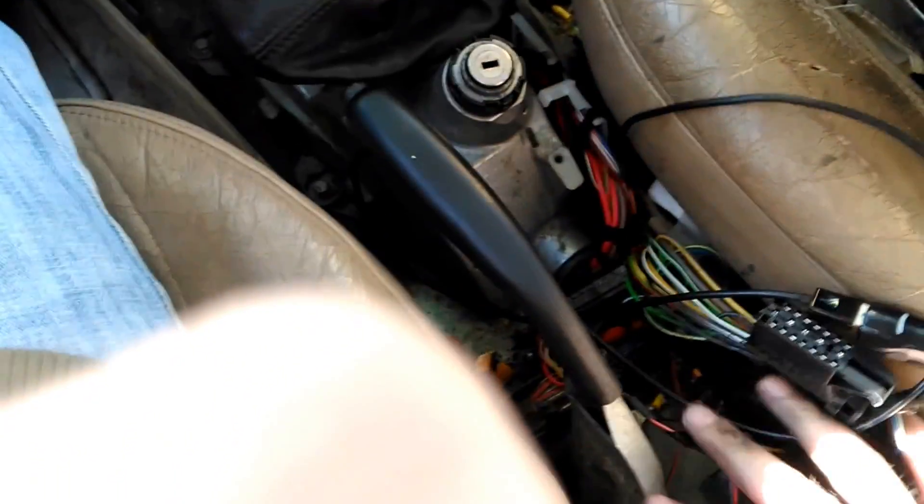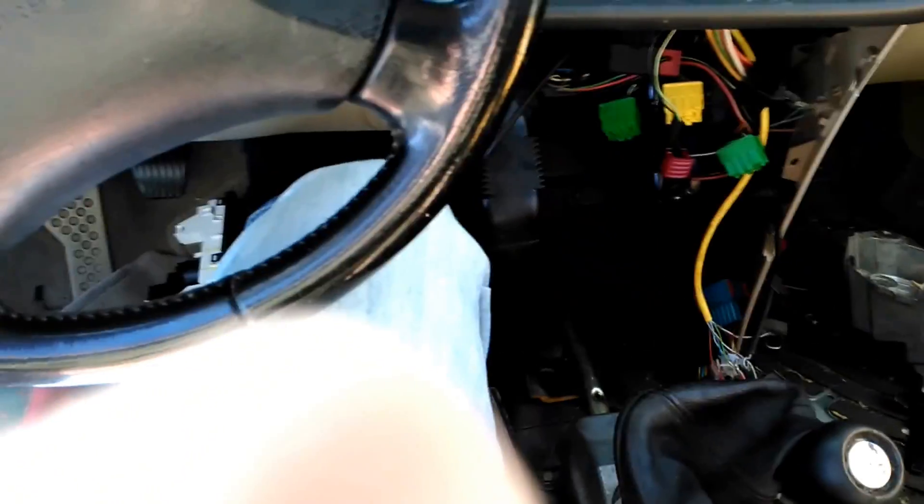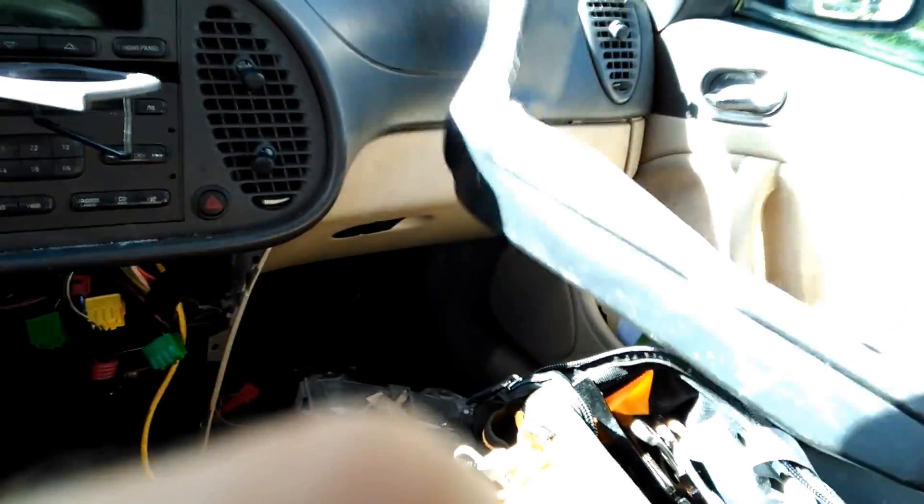You have to take the rear of the floor console out — at least in WIS they call it the floor console, or the center console — and at least one of the side panels, maybe both. I didn't do both but I did break a little plastic, which I don't like, but I don't think it'll alter fitment; everything will still be kind of tight in there. I had to unbolt the shifter body — there are four bolts around it — and I took the air duct out just for a little extra room, so I have to put that back in.